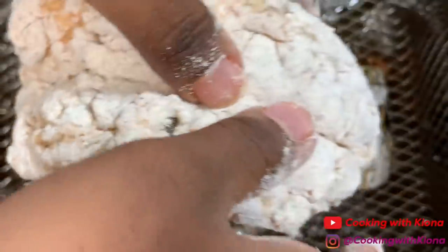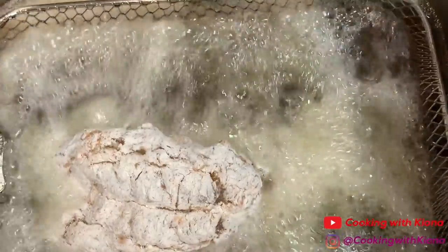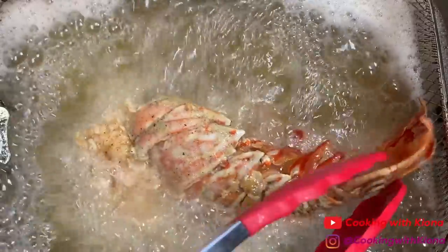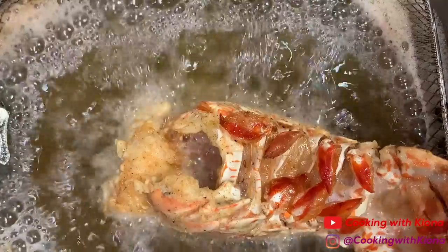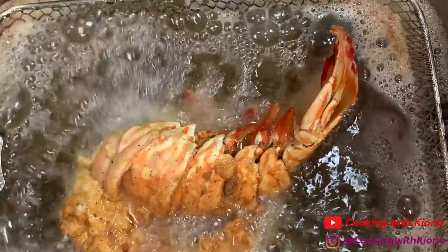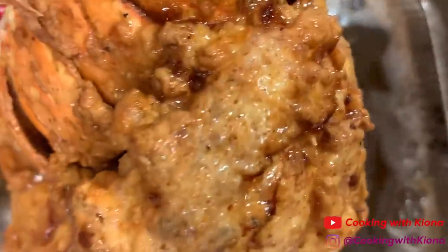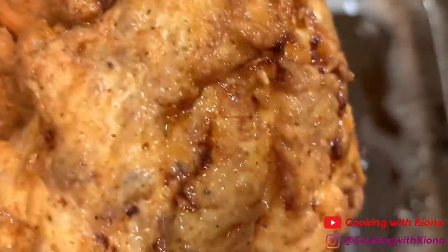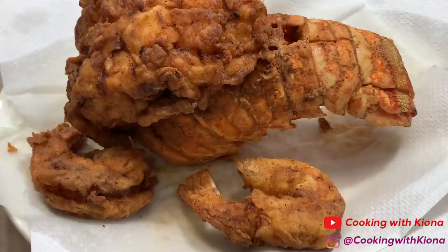Next, fry your lobster for about 5 minutes or until crispy and golden brown. When your lobster has finished frying, take it out of the fryer or pot and then place it on a wire rack or a paper towel covered plate. When you finish frying your lobster and shrimp, you can plate everything up.